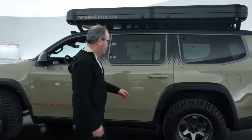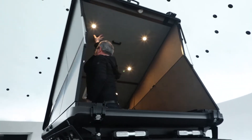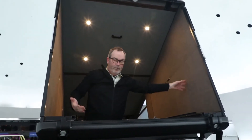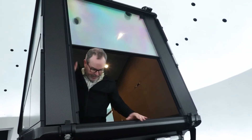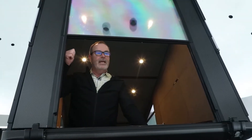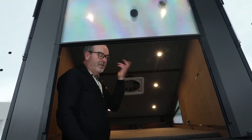Here's how the Skyloft works. It's a hard-sided piece with transparent windows. Open the back and it deploys really quickly. It's all battery powered, with a solar panel on the roof, and it has heating, air conditioning, lighting, and connectivity. It features a full six-foot-long mattress and premium materials inside.